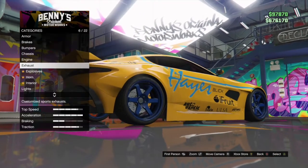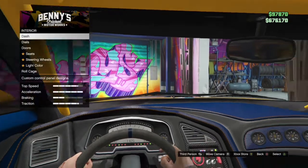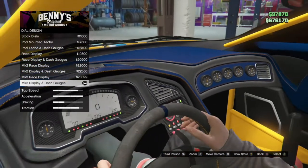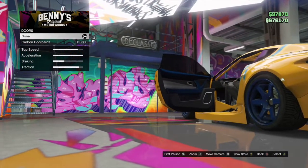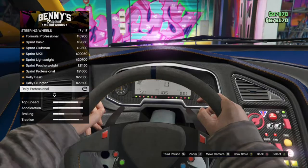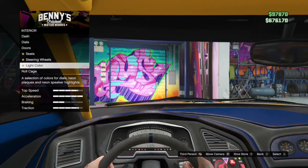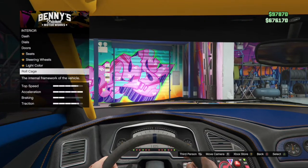Exhaust is stock. You can choose whatever horn you want. Interior — this is what I have for my interior. Dash: street interior. Dials: I have this. Doors: none. Seats: I got the stock seats. Steering wheels: I got the rally professional. Light color: I have ice white. Roll cage: I have full roll cage. But you can choose whatever you want from the interior. You don't have to be fancy.